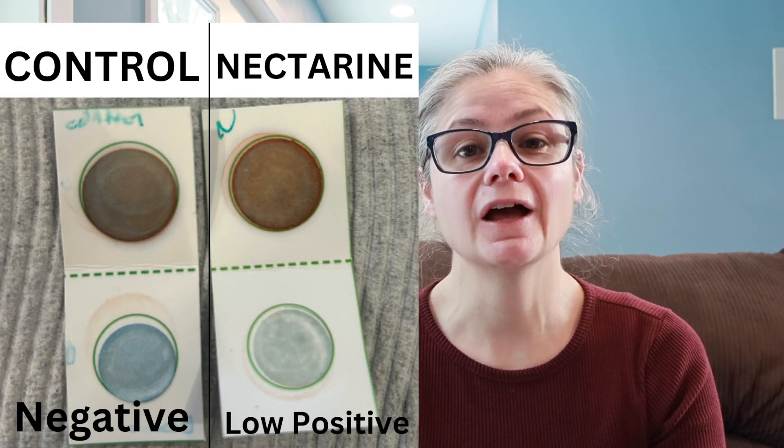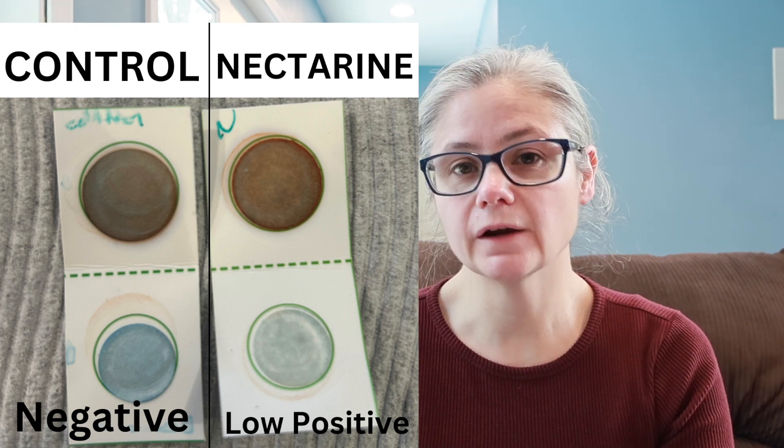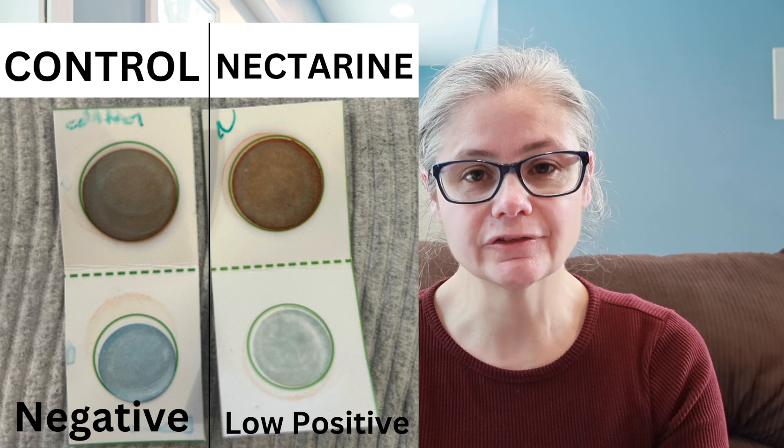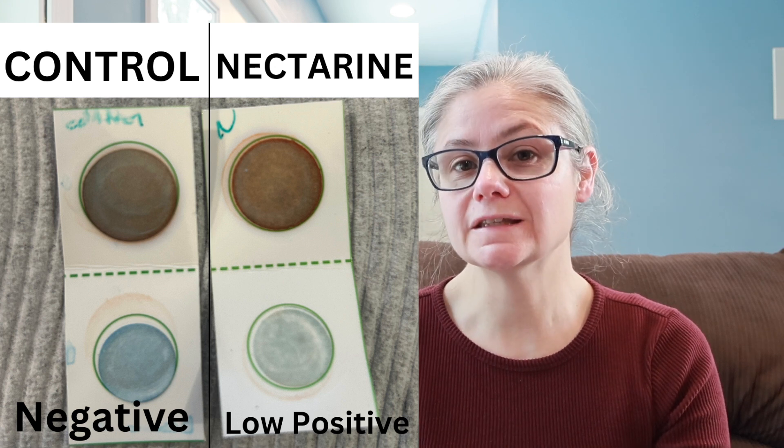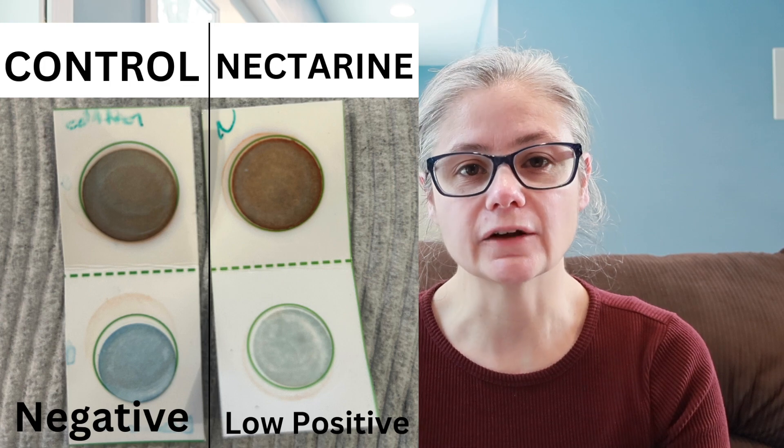Now the nectarine compared to the control — this is my first sample where I'm actually seeing a low level of pesticides. When you compare the two, the nectarine sample is definitely more white, kind of a gray-white, and not as bright blue as the control. So we can see there's a low level of pesticide on that nectarine. For my preliminary testing, I really didn't find much. I considered not even releasing this video because the only interesting result is the nectarine had a little pesticide — that's not enough for me to continually test various removal methods. I really want a much higher positive to continue testing.